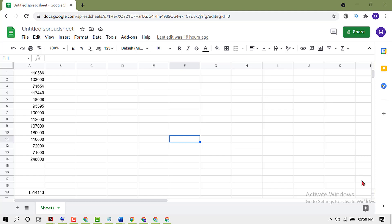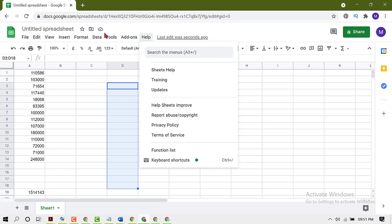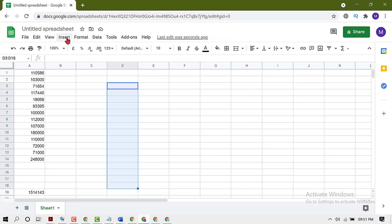In this video I'm going to show you how to sum data in Google Spreadsheet. Firstly, enter your data, then select any column where you want to sum data. Select it, then click on Insert.